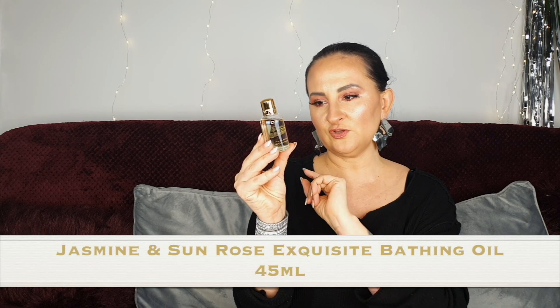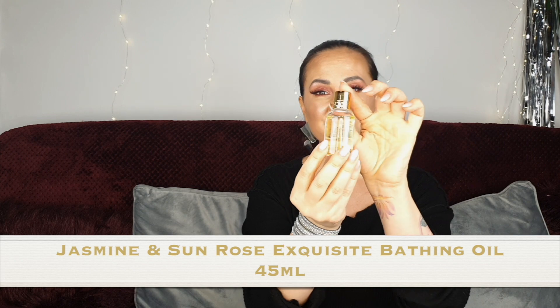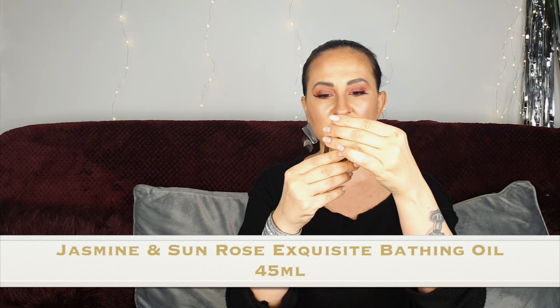Number three is a bathing oil and the scent is Jasmine and Sunrose. I've never tried a bathing oil from Molton Brown so I'm really quite curious. I do know the scent — it's quite nice, not my favorite but one that I like. I'm quite excited to try the bathing oil. Number four is quite long...